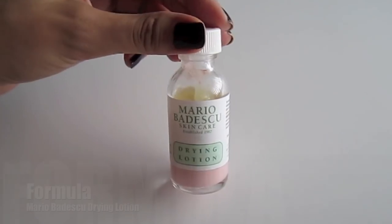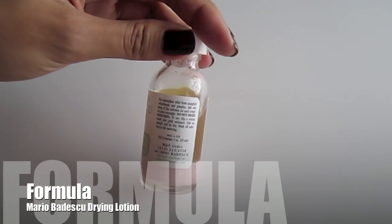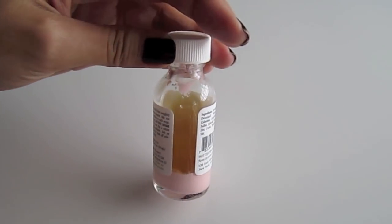This drying lotion has a salicylic acid layer with a calamine lotion layer at the very bottom. If you're allergic to salicylic acid, I wouldn't recommend this product, or if it doesn't work well on your skin. I use both benzoyl peroxide and salicylic acid and it works well on my skin. It also has a really strong scent, so if you're not a fan of that, definitely don't get this. I don't mind because I put it on at nighttime and go to sleep.